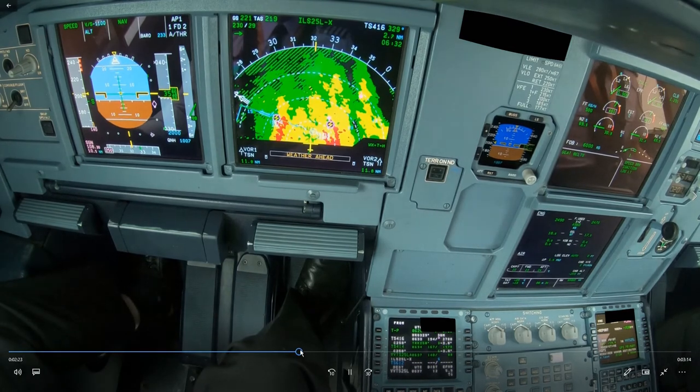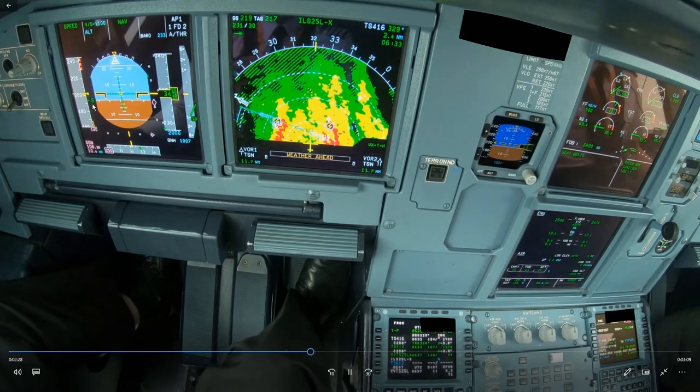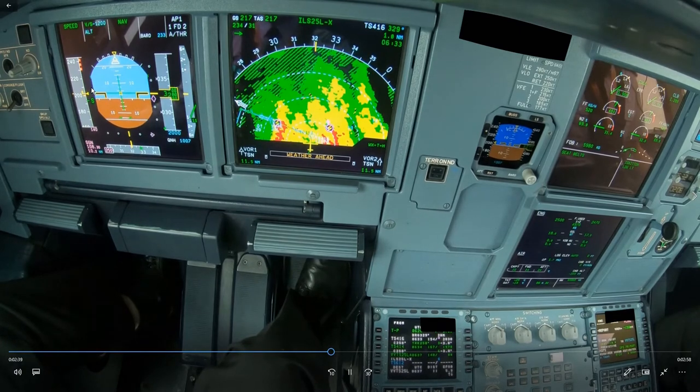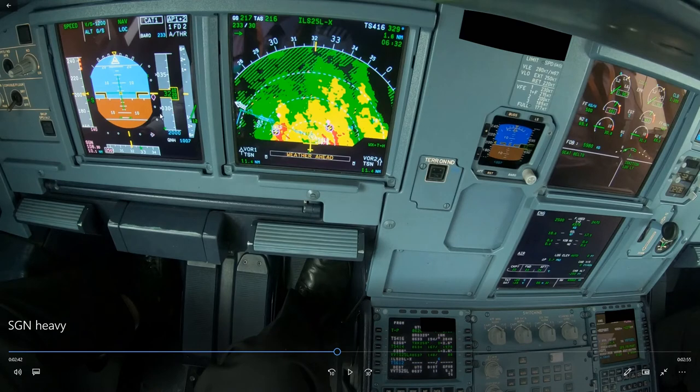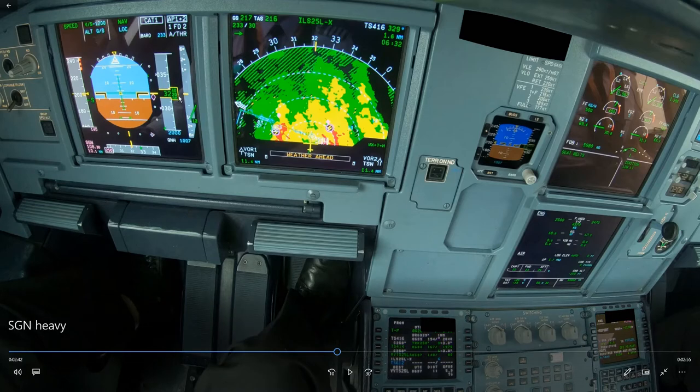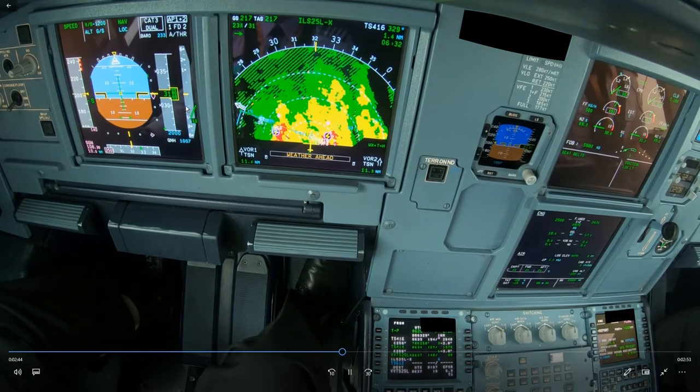Getting close to the approach, you can see that the distance between VFE next and S-speed is very small because we are so heavy, and flying through turbulent weather this could be an issue with a possible flap overspeed. The way to solve that is to fly a little bit below profile, then fly level at 3,000 feet and perhaps put the gear down even a bit early to create more drag so the speed reduces quicker before selecting flap 2. Either way, it's better to have a level segment to make sure you don't overspeed the flaps — but this is not the case here because we're exactly on the glide slope.